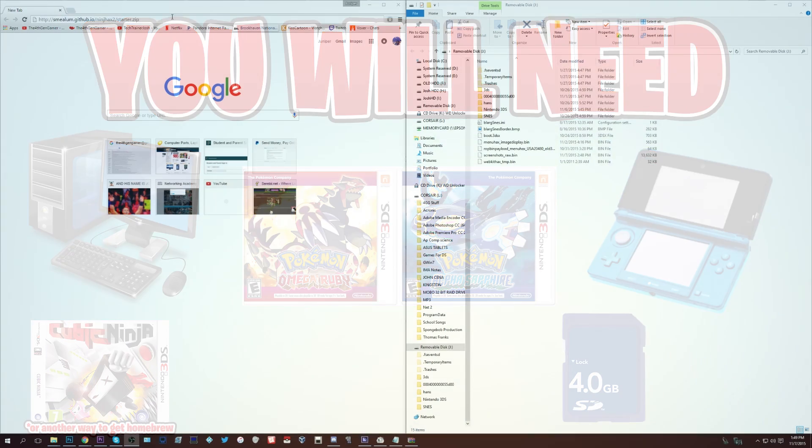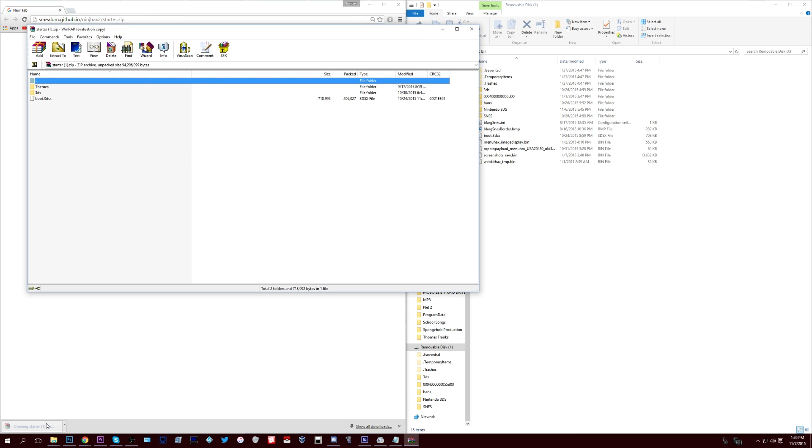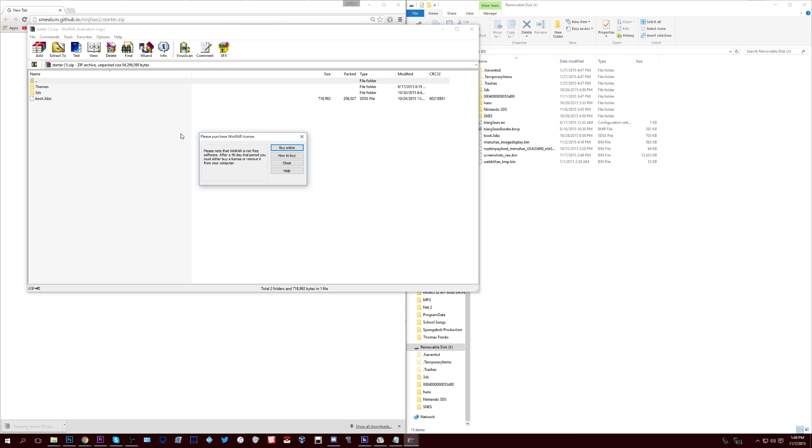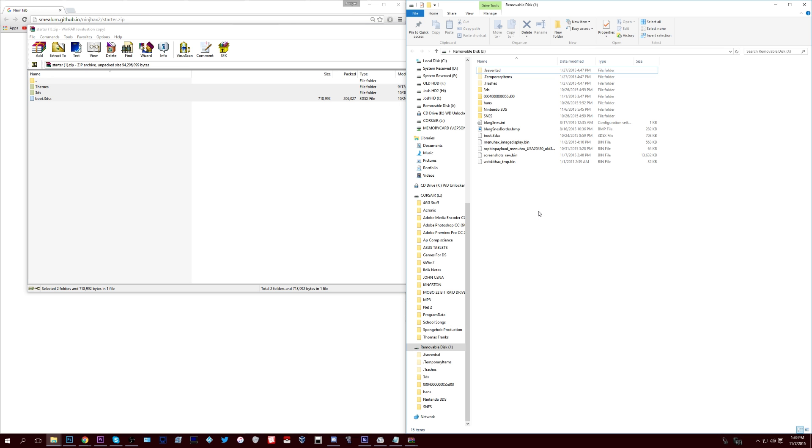Go to Smellium's website — I will link it below — smellium.github.io, and download the starter.zip file. The download link is the first one you should see in the description. Once downloaded, extract the zip and drag everything inside of it onto the root of your SD card — not inside any other folders. The root just means at the base of the card.